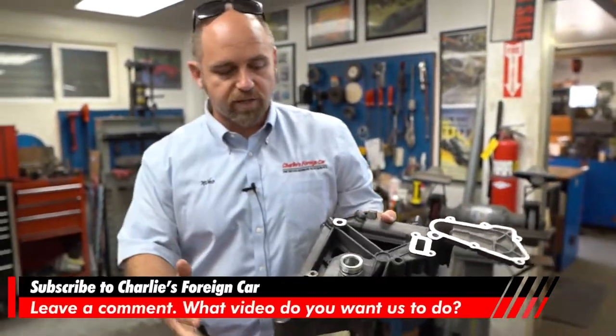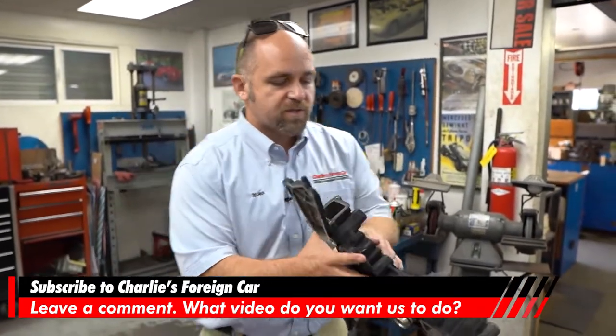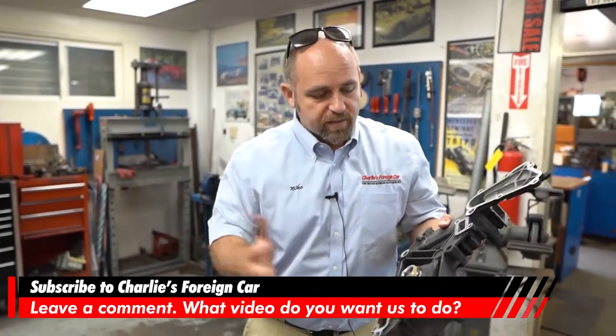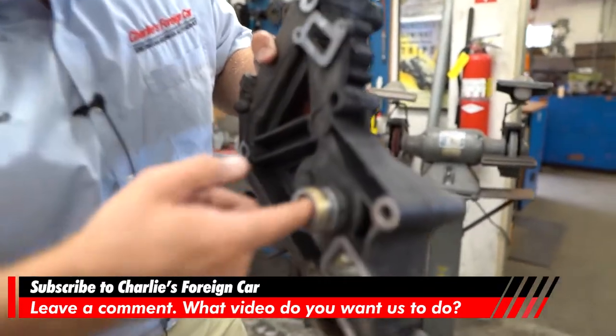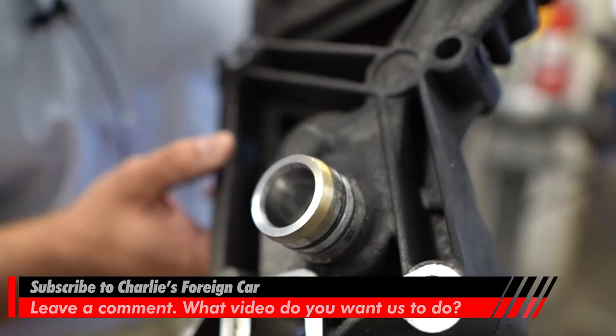If you wanted to change the bearing on the opposite side of the IMS, you would change this entire distribution block. But no need to, because they never go bad. You can see inside there — this would just be called more of a plain bearing. It's oil fed, and it looks pretty good inside there.